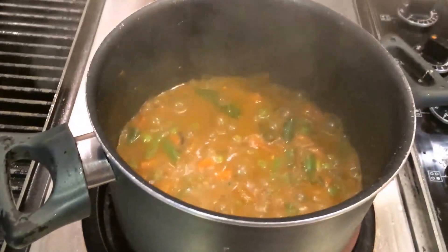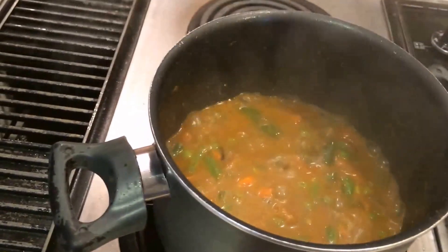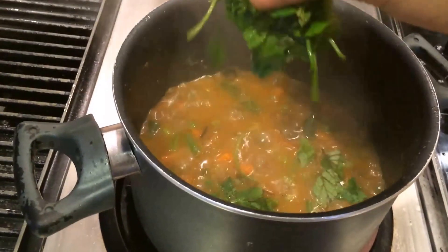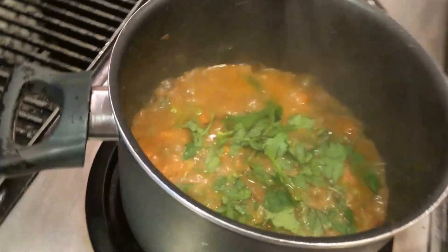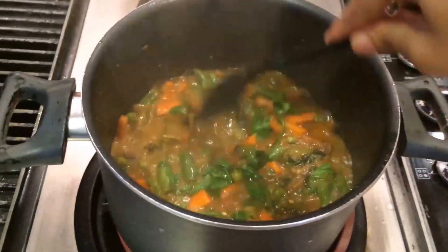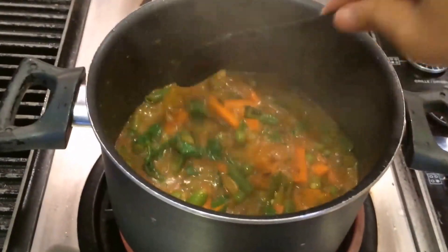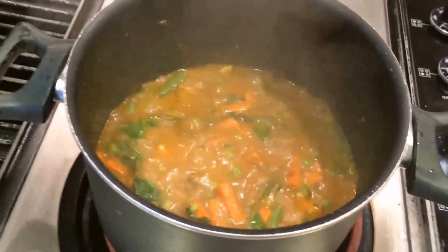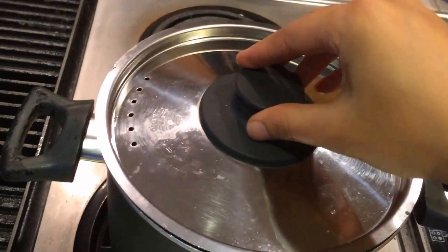Now I'm going to add lime juice, and the remaining mint leaves and coriander leaves also. Mix everything together. The vegetables are cooked. So now I'm going to turn off the heat and let it rest for a little bit. Then in between we'll start the rice process.